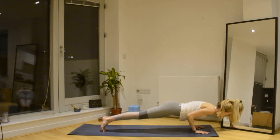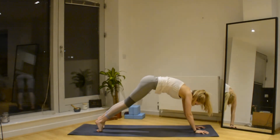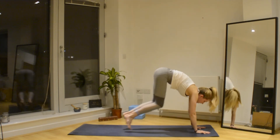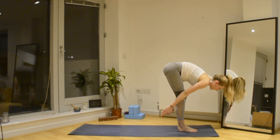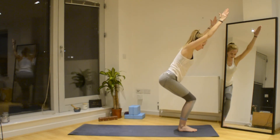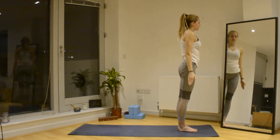Exhale — Chaturanga. Inhale, up. Exhale, push back into Downward Dog. Walk or jump your feet forwards, coming into Uttanasana. Swing the arms forwards, bend the knees — Utkatasana, chair pose to finish. Make sure you can see your toes, knees are together, relax the shoulders. Slowly straighten and bring the arms down by your side.